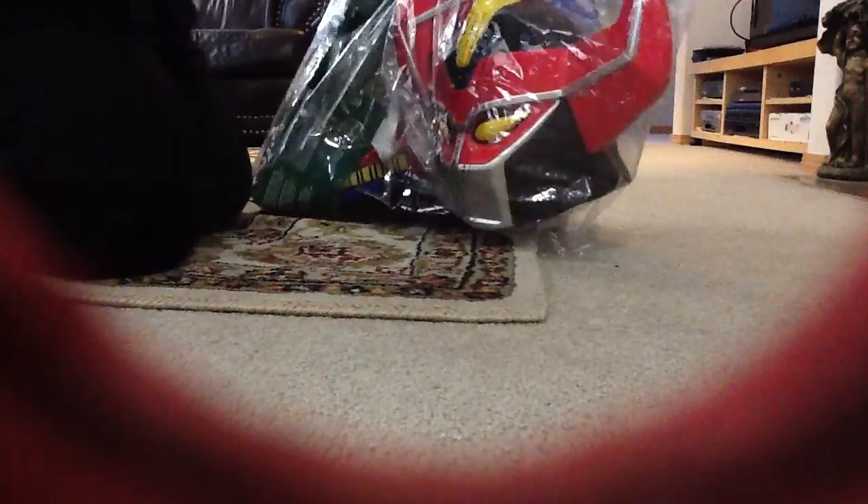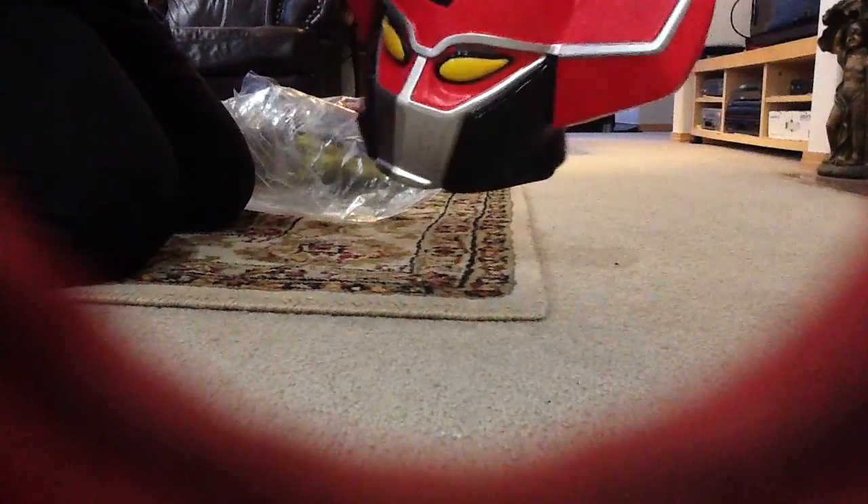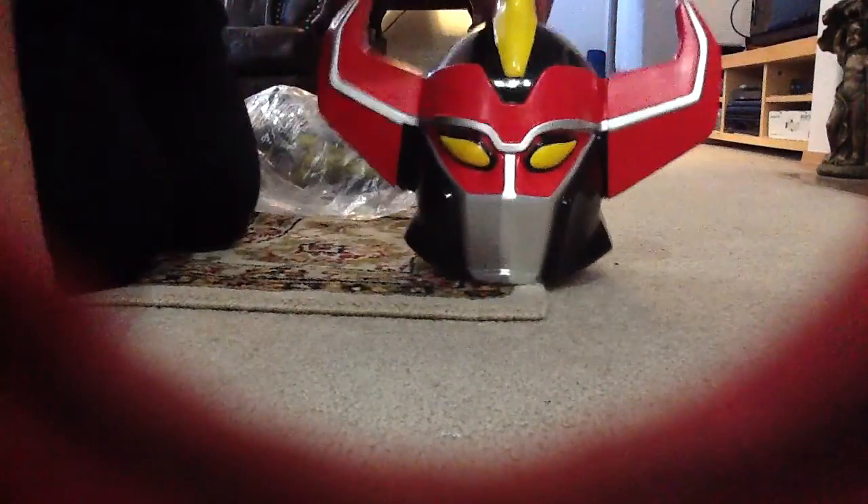So here's the helmet. The helmet comes hatched and it is just this flimsy plastic. It comes in kind of four pieces, and all it is are just these small little Velcro pieces that are holding it together.